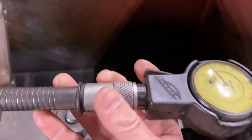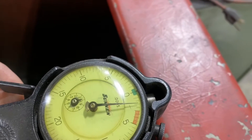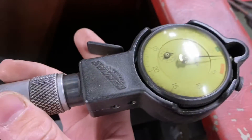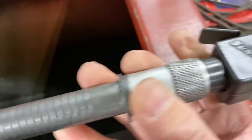Alright, that's number one. Let's go to number two — that one's two thousandths too small. There's a plus or minus factor here of one thousandth, so thereabouts.